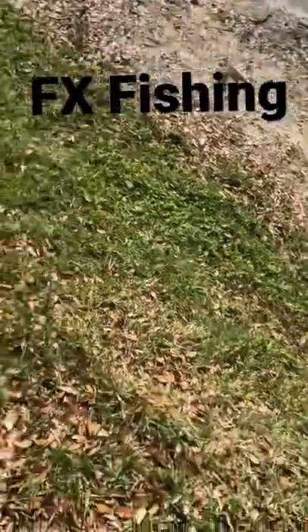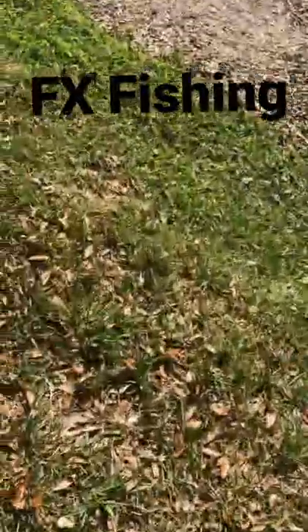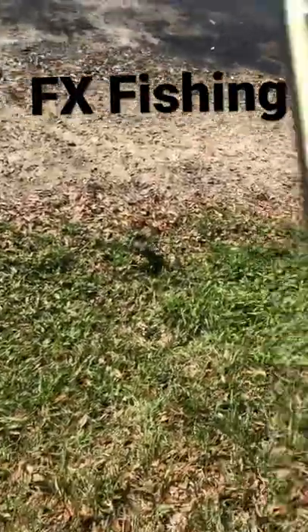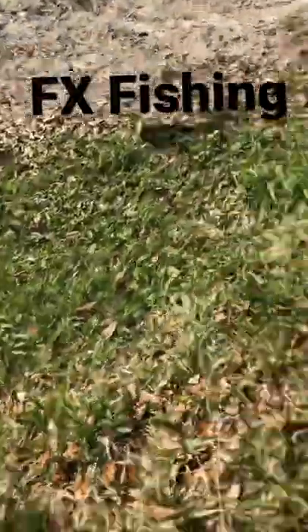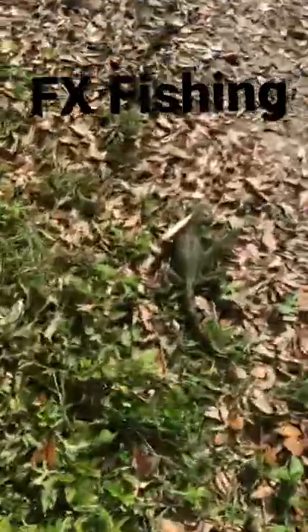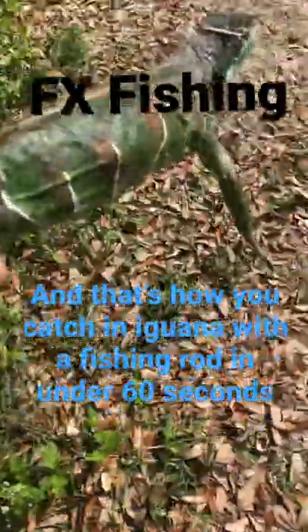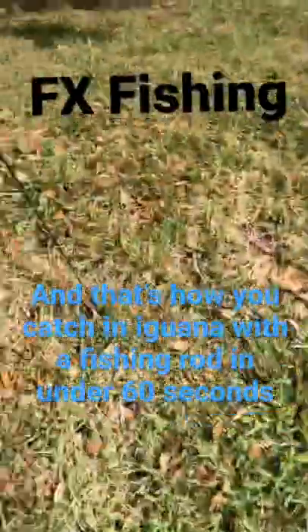Now you guys, since he's right here on a hook, I'm gonna try to get him turned away from me, just in case he escapes he won't bite. So now I'm gonna go — whenever you grab these guys you want to grab them from the back of the leg just like this, so then they can't get you with their claws. That's how you catch an iguana with the fishing rod.